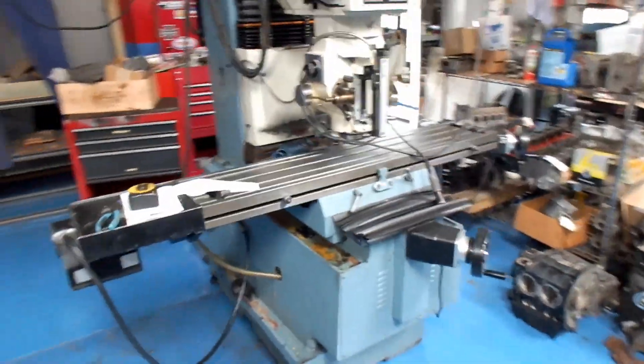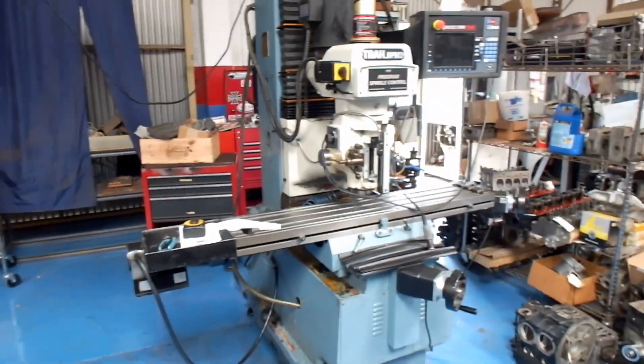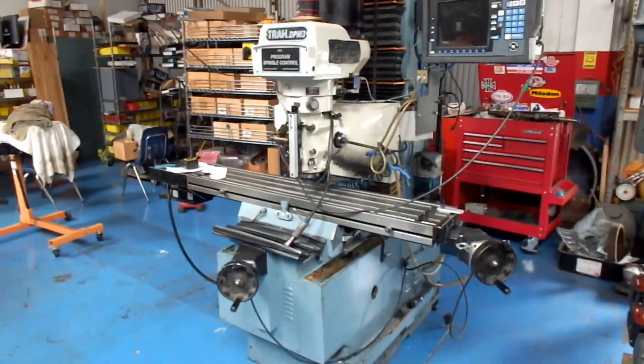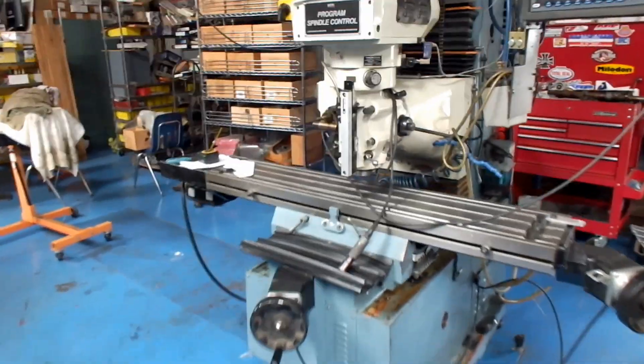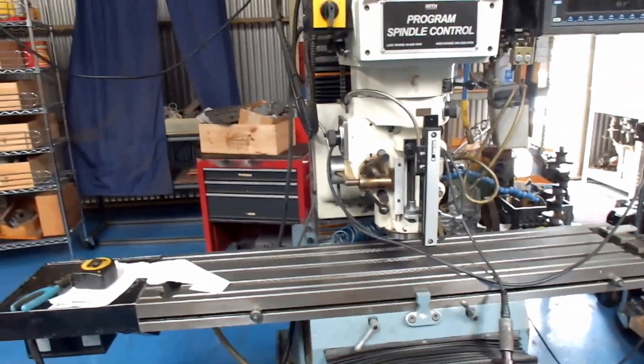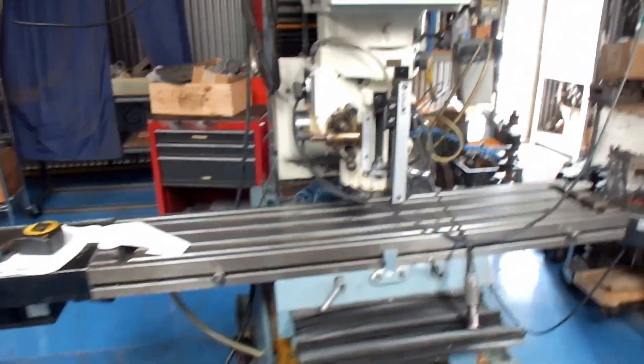The machine is finally set in place and we're going to run down to the metal supply store to buy some materials so that we can build some fixtures to be able to use our machine. We want to be able to do boring with this machine, fly cutting of the deck of blocks and heads and everything.